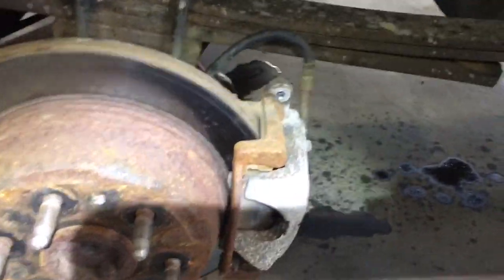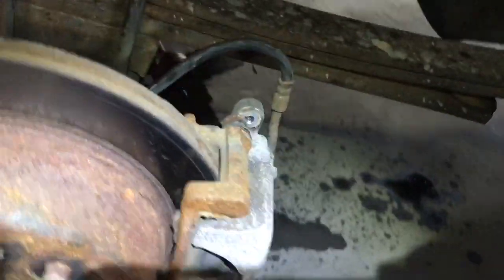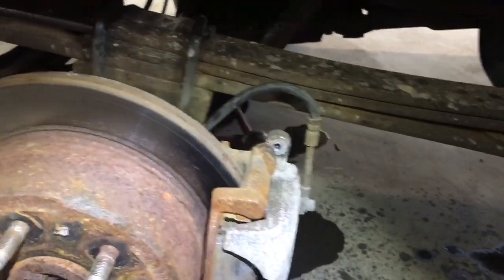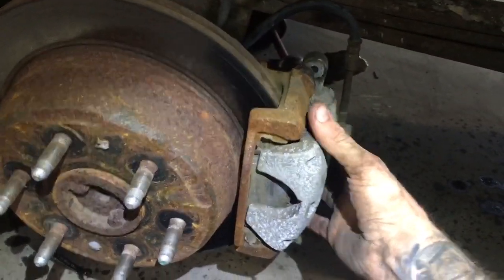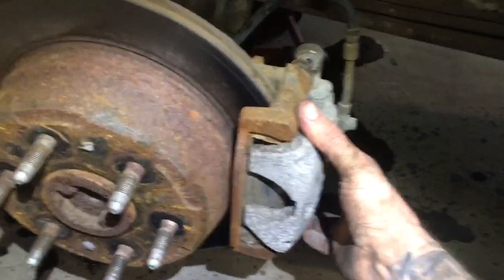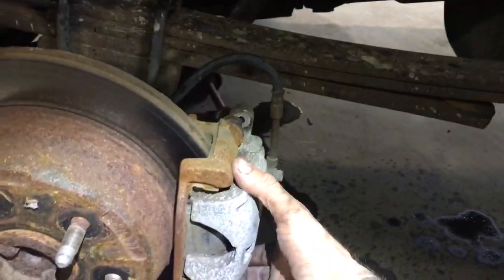This usually happens when people do the brakes themselves. I don't know how they get the air out of there unknowingly. They drive around like that for years until somebody else goes to try and bleed the brakes and the firmness in the pedal will never return. Luckily I noticed this right when I was bleeding it, so I didn't have to go through all that.